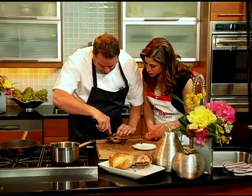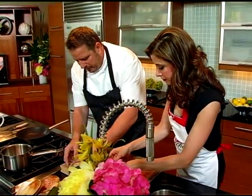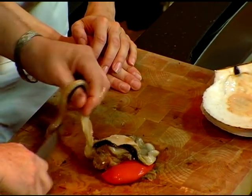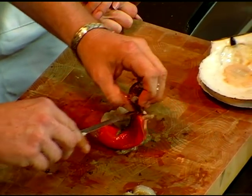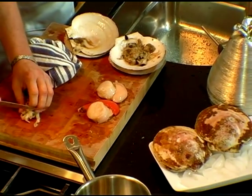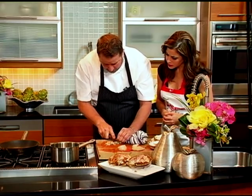We just cut right underneath here and the whole thing comes out. Then we're going to take this membrane off here. See, it's tightening up right now. We're going to take this part out, which we don't want to eat — this is where it filters most of its food. And then you have your scallop. I'm just going to cut the membrane here.